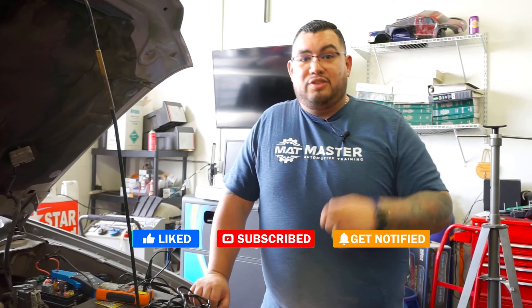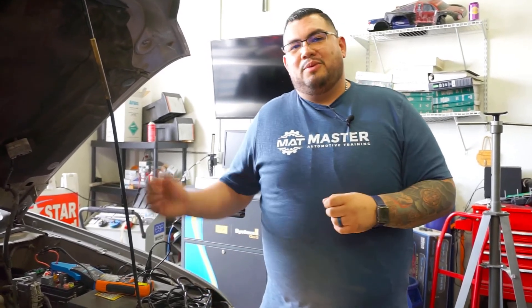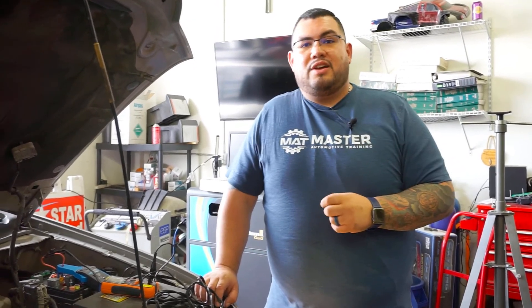Always make sure you turn on notifications as well so you get a notification whenever I drop a new video. I hope you guys liked this, and we'll see you on the next one. This is Oscar Gomez from smartautotraining.com.